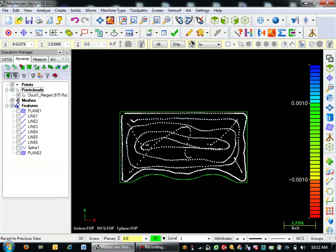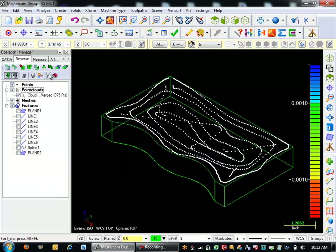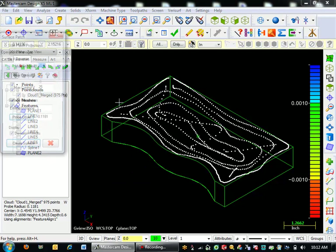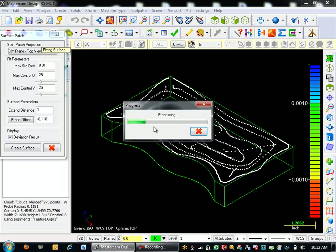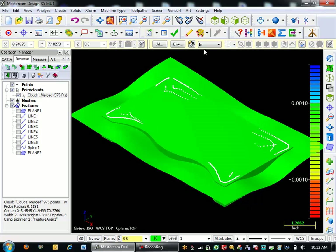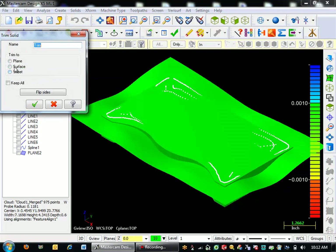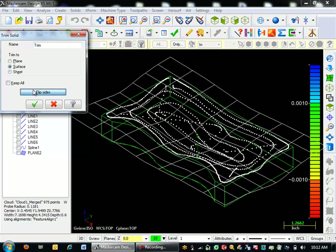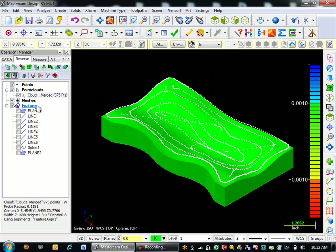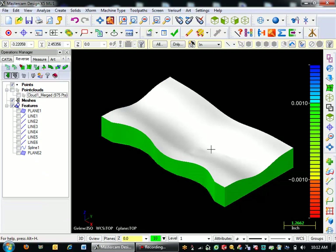I'll go to my Reverse module here — that's an add-on to the Verisurf product. I'm just going to come here, fit, and make a surface patch from these points, processing all those points, and hit OK. We've got a surface patch here. I'm going to come down here and go to Solids, Trim, and I'm going to trim to a surface. Flip my side here, and then screen blank entity — and there's my solid reverse engineered.